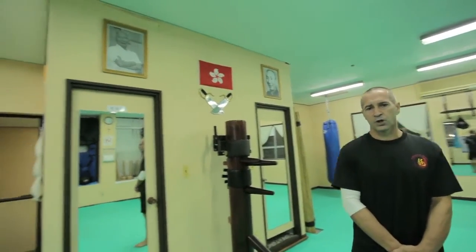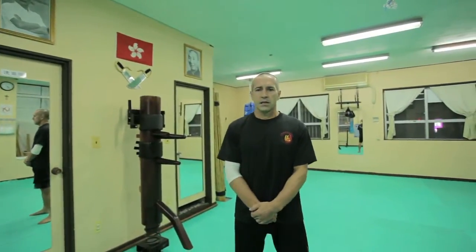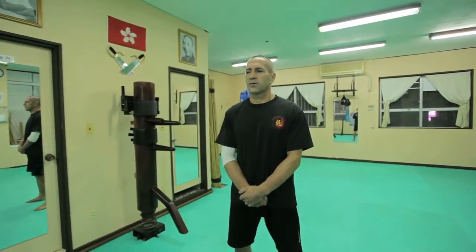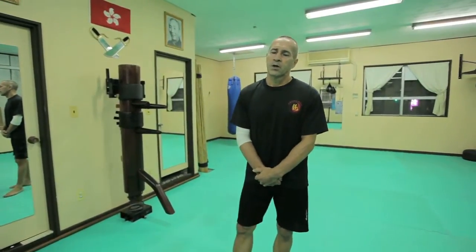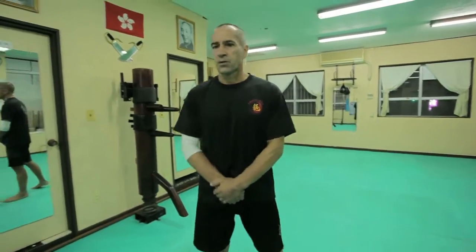Here at my dojo, we are doing two different martial arts especially: one is Wing Chun Kung Fu, and another one is Okinawa Gojuryu Karate. And today, I want to explain only about Wing Chun Kung Fu.